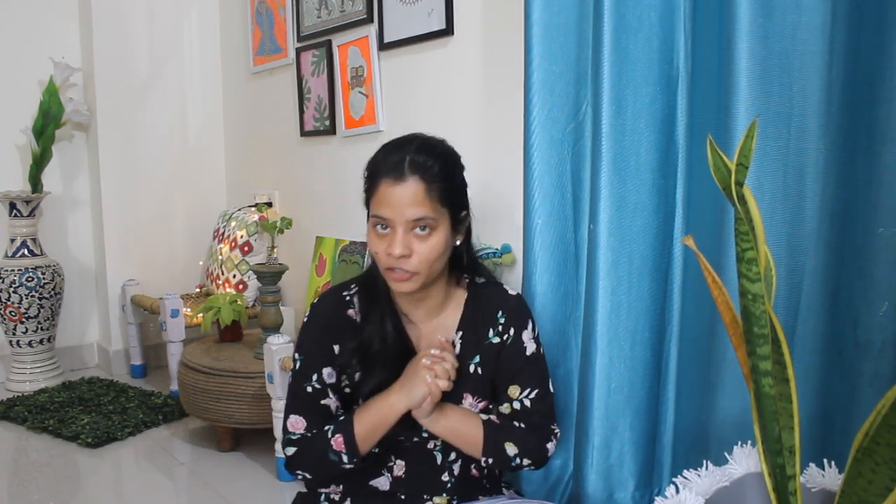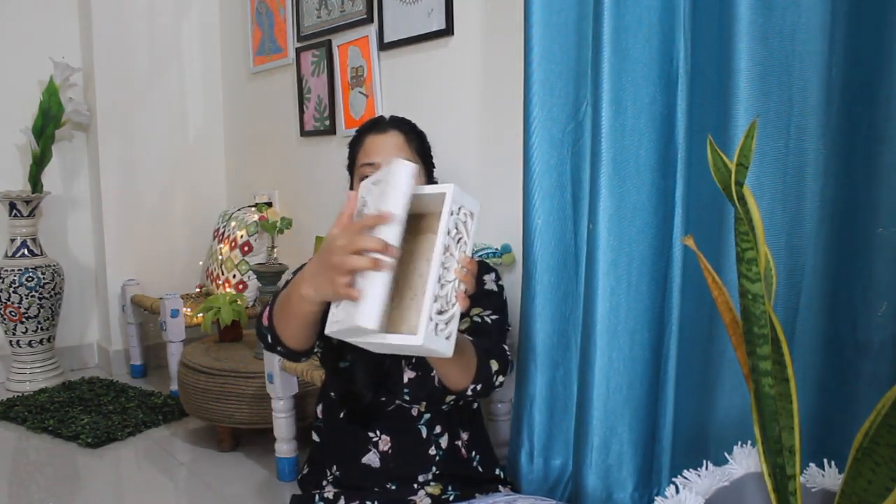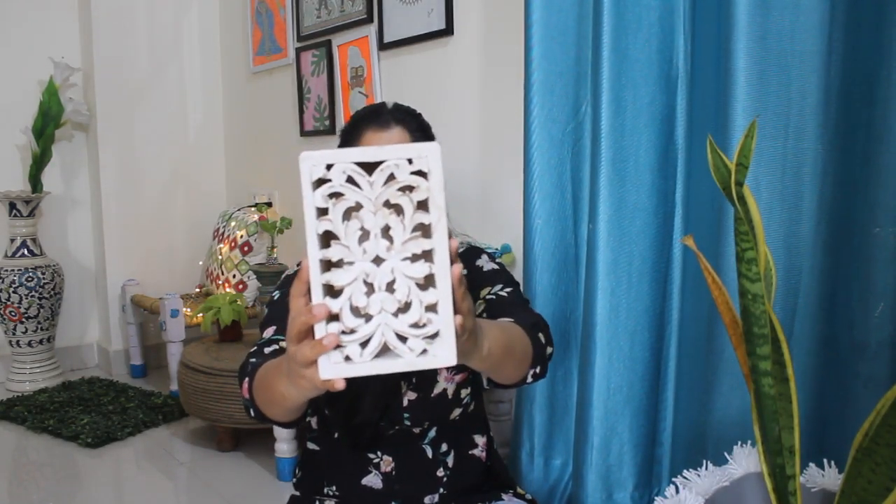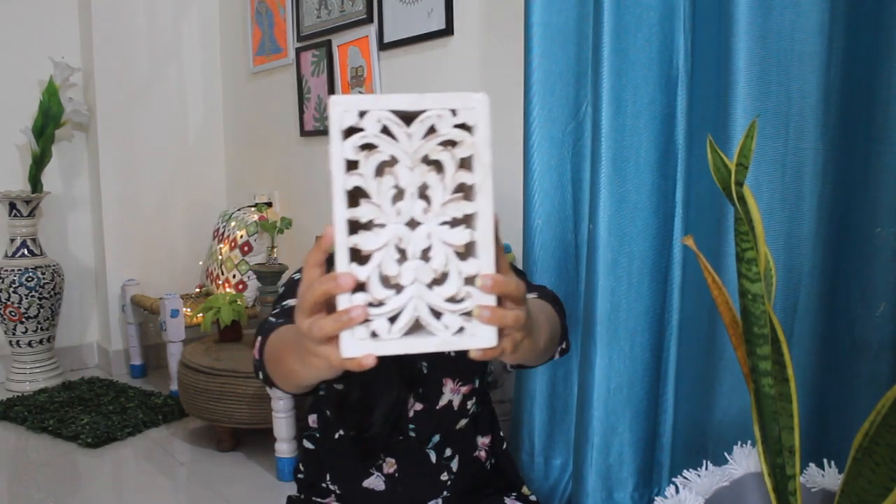Majority of the stuff is from Banjara Market and one thing I bought from Amazon. So the first thing is this wooden box from Banjara Market. It has a beautiful carving — white color, rustic feel. I got it for just 100 rupees. I'll be using it in my DIY festive decor series.